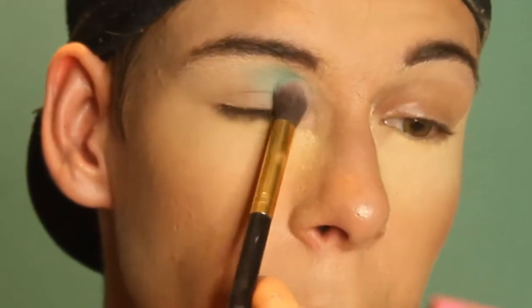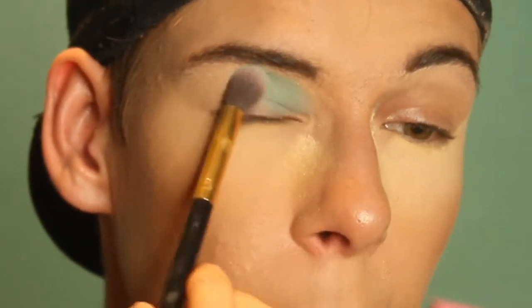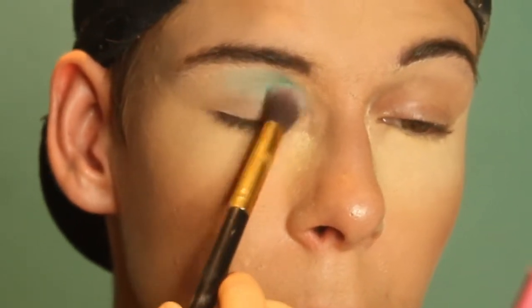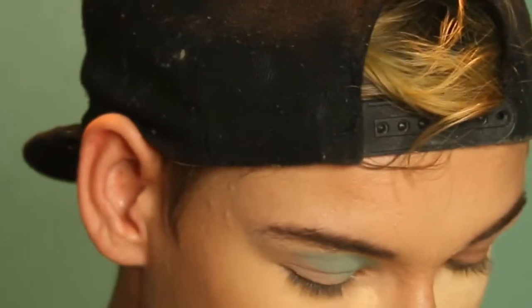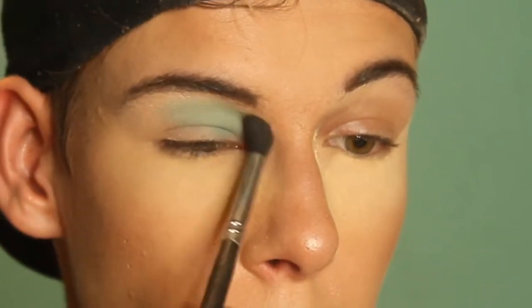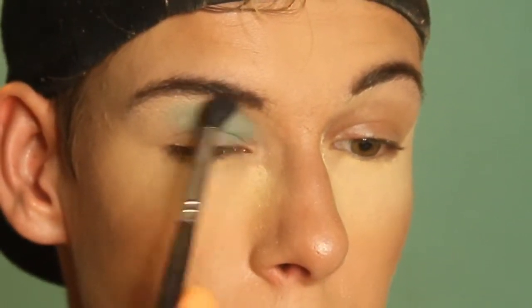This is such an easy look, which is why I wanted to do it — it's so simple and I got a lot of good feedback on it. I just want to show you how simple this look was to do. And then I'm just gonna take a rounded blending brush and just feather out that shadow on the top here.